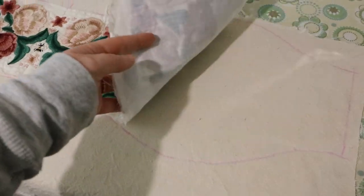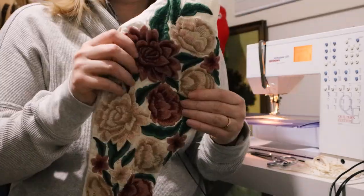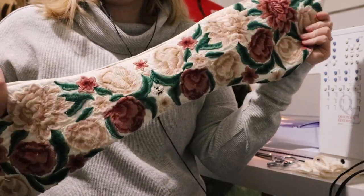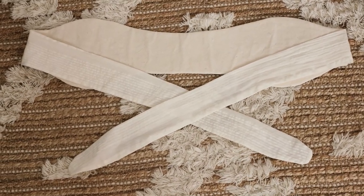I created a backing piece from some thick cotton I had and sewed those pieces together. Then all I needed to do was add a way to tie it at the back — I decided to use the extra sleeve fabric to create some ties.